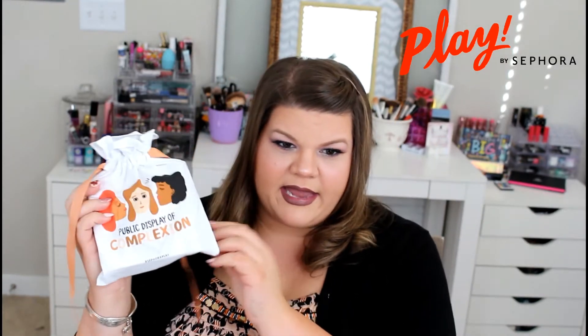I'm pretty excited about this box. I've seen that there might be a foundation in here, so I'm pretty excited about that. This is the bag this month, and it says 'public display of complexion.' So I'm guessing these are going to be skincare and maybe foundation related products. Let's hope so at least.